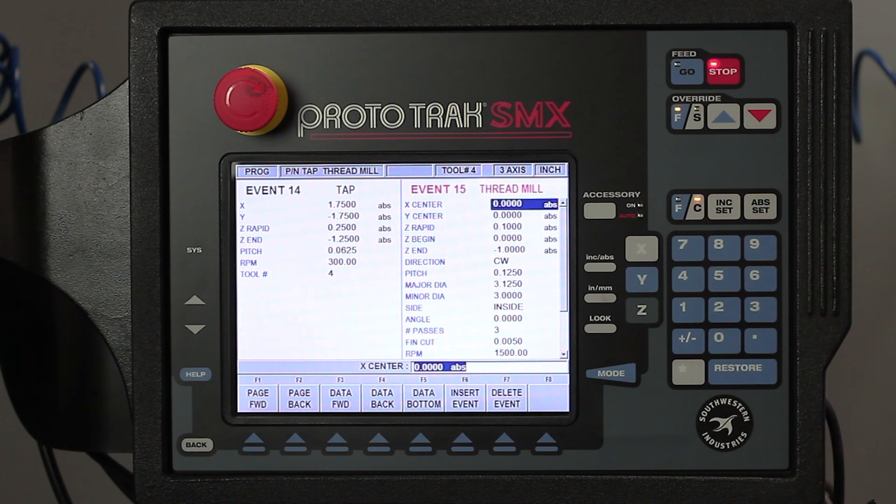In my thread milling, it's in the center. My Z rapid here can be a hundred thousandths above the part because I'm not going to use the tapping head. I'm going to start at Z zero and then go one inch deep to make sure I get all the way through — my part is only three-quarters of an inch thick.